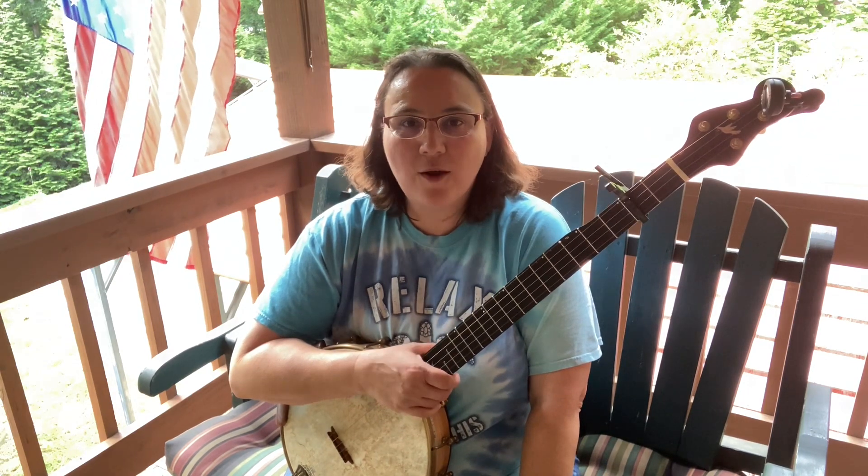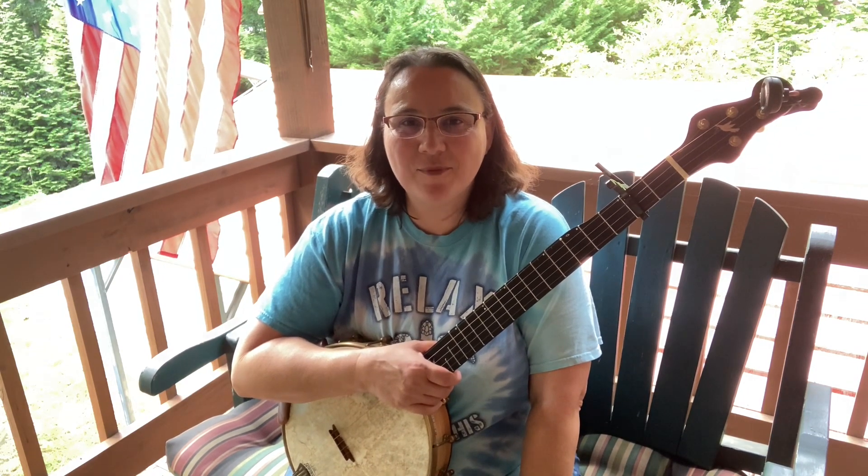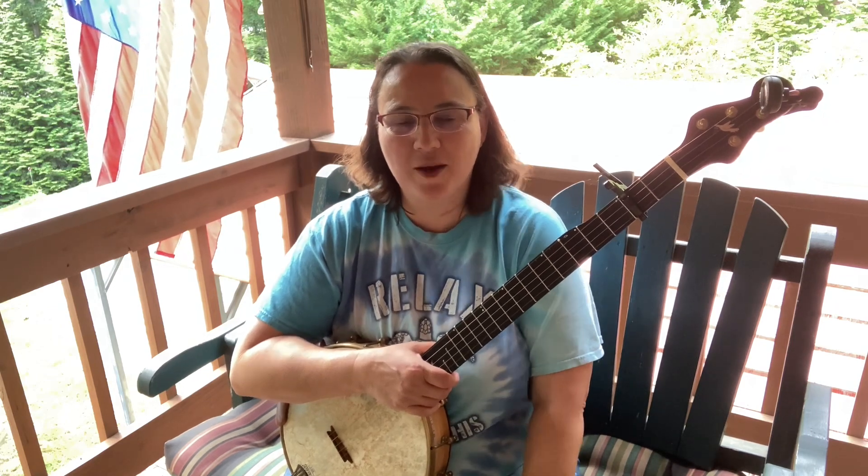Yeah, head on over. All right, I hope you enjoyed that and got something out of it. And before I go, I always want to remind you that Jesus loves you. Bye bye, y'all.